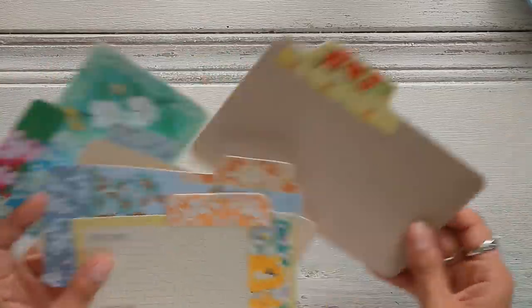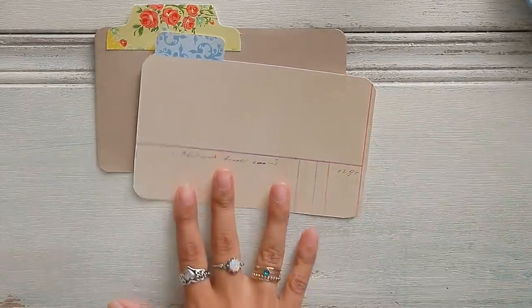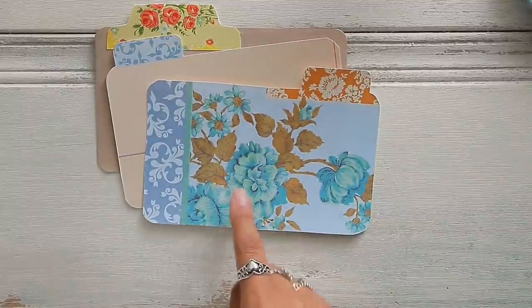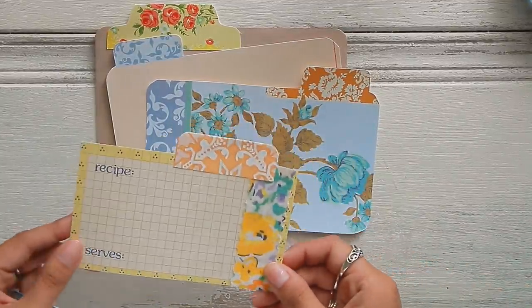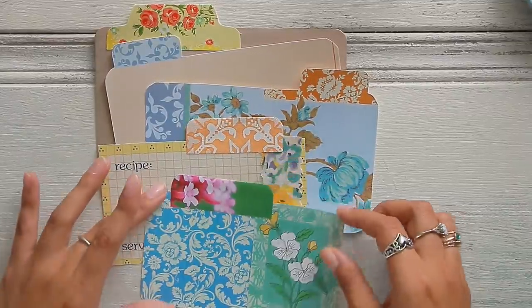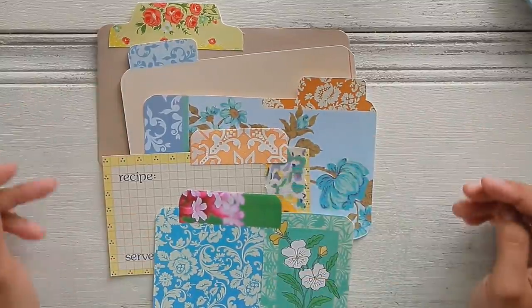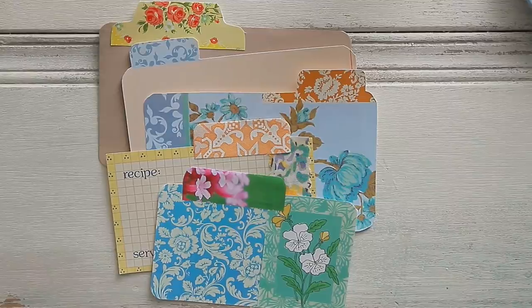So I have all of my index cards: my pocket index cards, my blank ledger one, my floral background one, and then the ones that we altered — the recipe card index card, and then the one that we made using a tag. So we have all five cards ready to be decorated with our words, our ephemera, our pictures, and our sentiments.